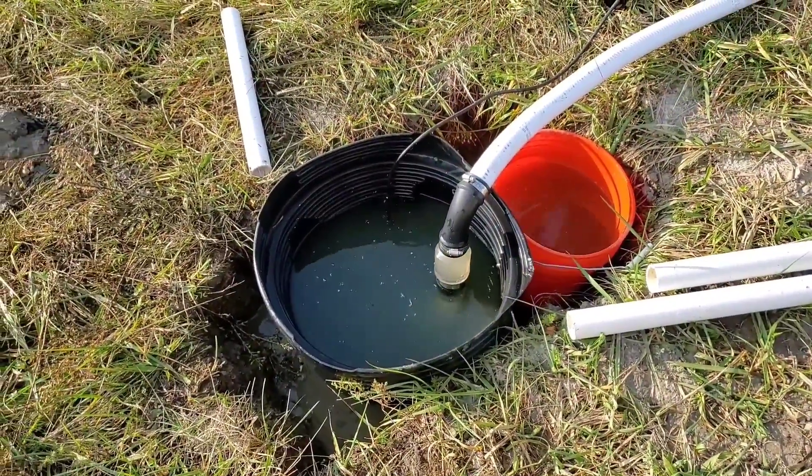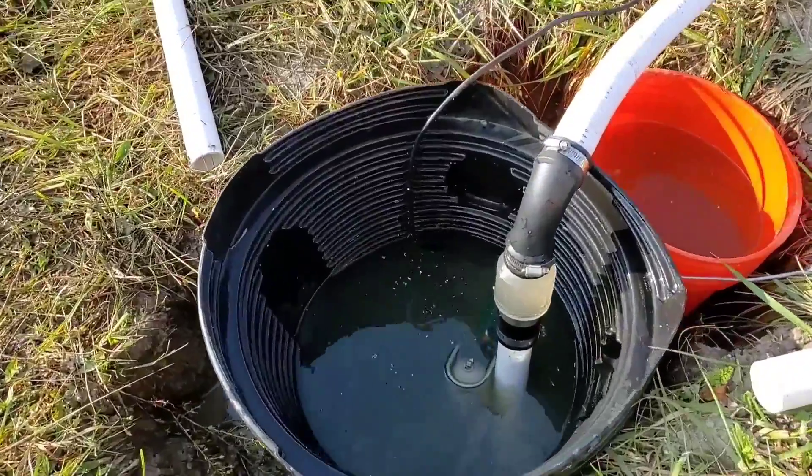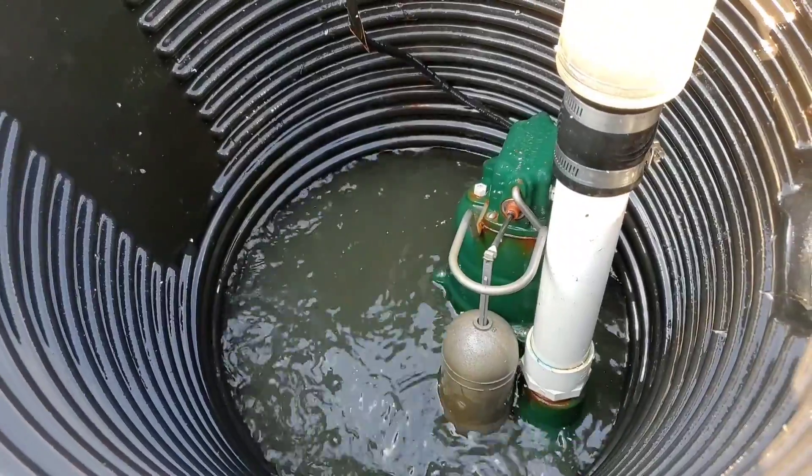Welcome to the French Drain Man channel. I'm your host Robert Sherwood. We're in part two of our series: outdoor sump pumps, the basics.